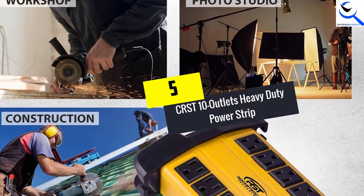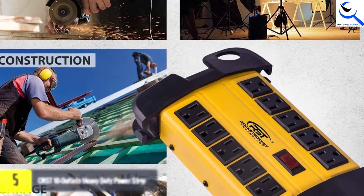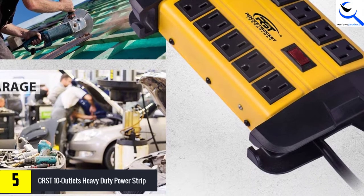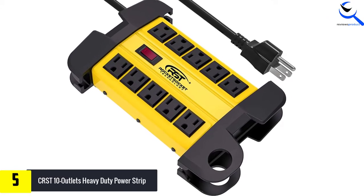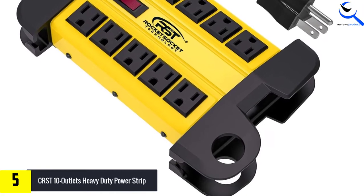Starting at number 5, we have the CRST 10-Outlet Heavy Duty Power Strip. The CRST 10-Outlet Heavy Duty Power Strip is a perfect choice for anyone looking for a heavy duty power strip that is designed for use in construction sites, laboratories, garages, and other harsh environments. It features a sturdy extruded aluminum housing designed to withstand a range of outdoor elements.